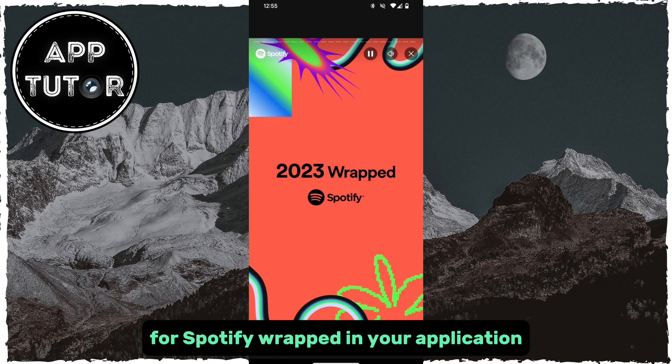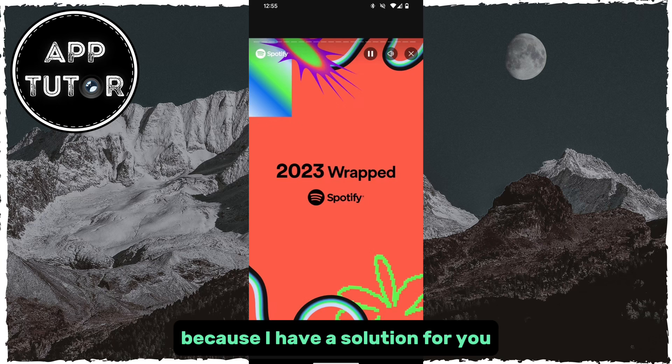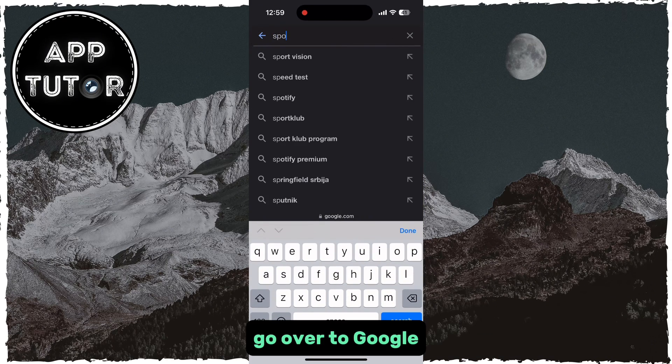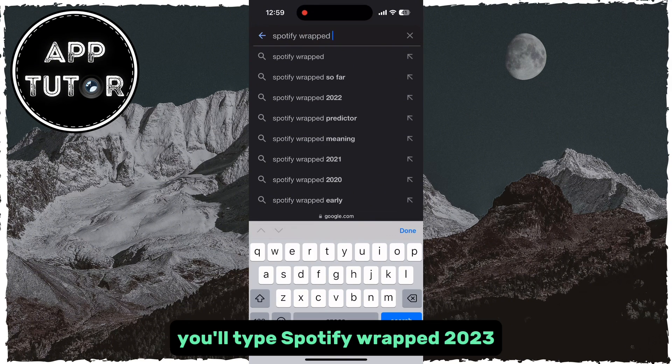But if you don't see the option for Spotify Wrapped in your application, don't worry because I have a solution for you. We will exit the app and then open your web browser. Go over to google.com, and in here, you'll type Spotify Wrapped 2023.